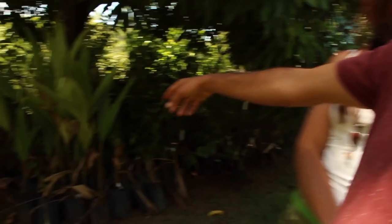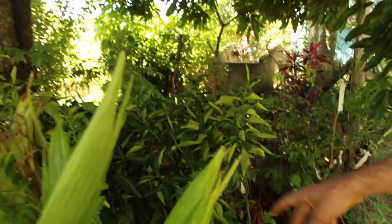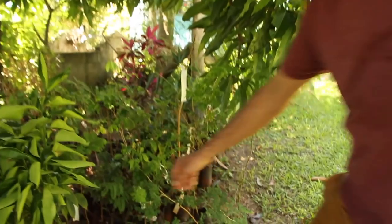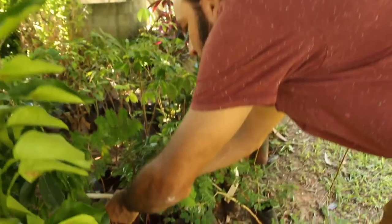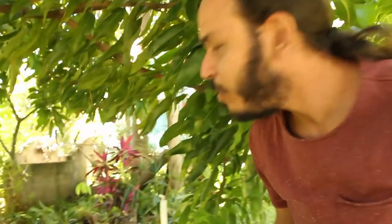É uma forma diferente de olhar pra floresta. Porque senão fica aquela coisa: 'floresta não serve pra nada.' A agrofloresta mostra que a floresta pode ser uma forma de agricultura produtiva. Aqui temos pupunha, laranja, limão. E aqui por exemplo tem a arueira, ali atrás tem um jacarandá baiano, tá vendo? Tem abacateira enxertada.